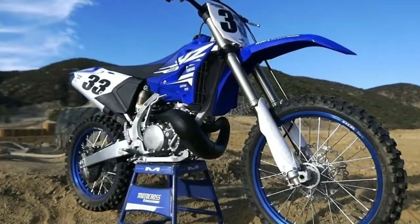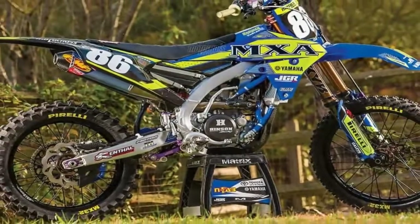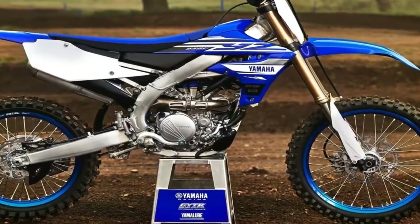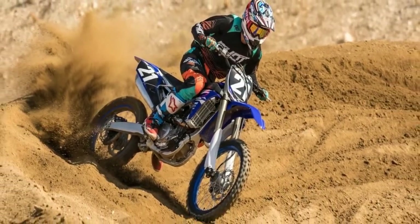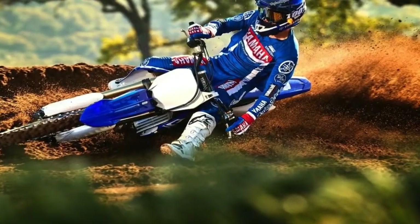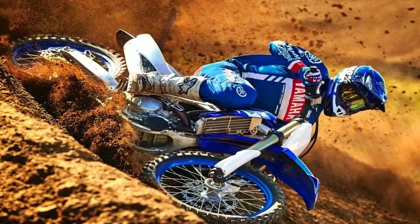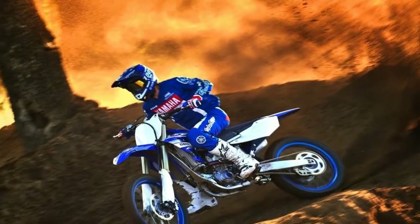For 2019, Yamaha has refined its distinct rearward slanted cylinder design for the engine. Using a compact starter motor and lightweight lithium-ion battery, the 2019 YZ250F is now equipped with electric start. The liquid-cooled, DOHC valve, fuel-injected engine features a forward position straight downdraft intake with symmetrical intake and exhaust ports. Fuel is delivered by a lighter 44mm throttle body through a new 12-hole Denso injector.